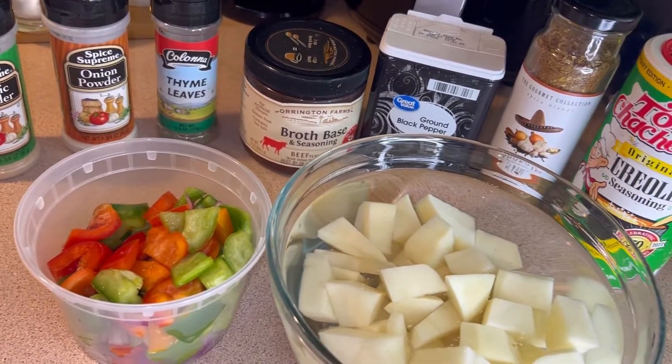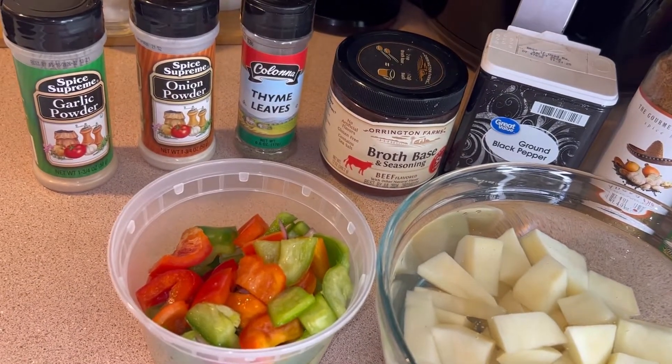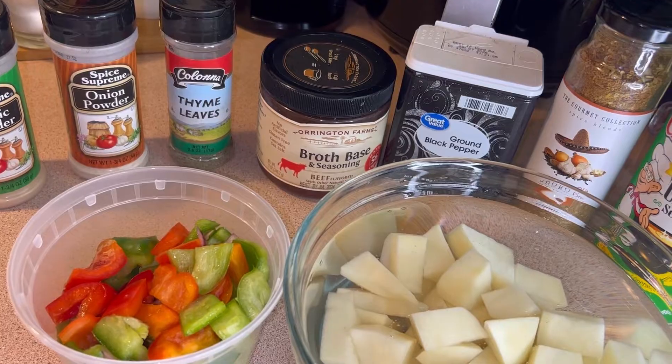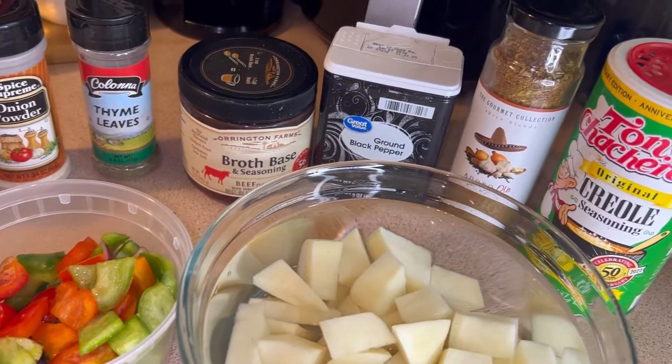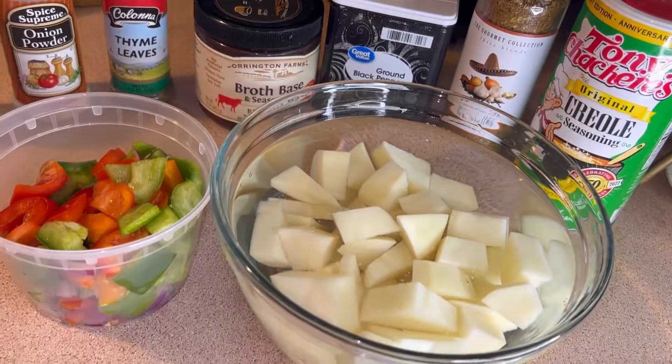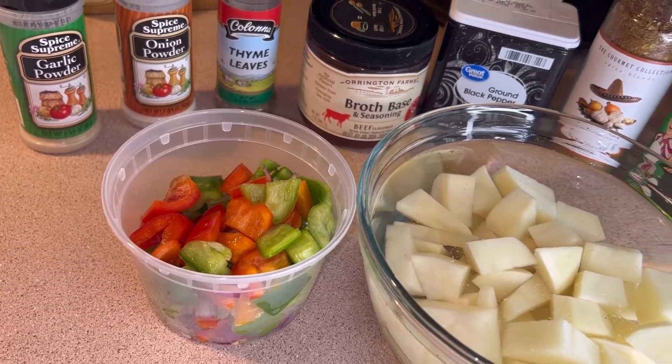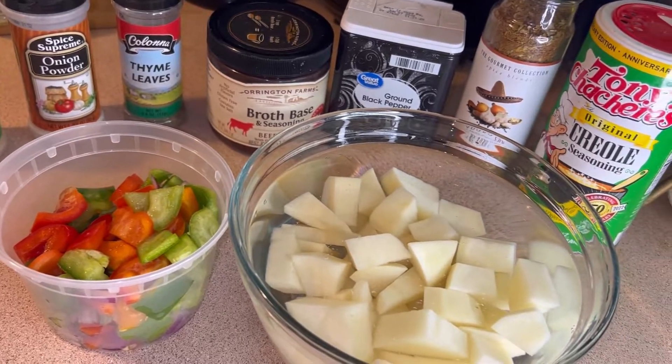Okay guys, these are some of our ingredients. I have garlic powder, onion powder, thyme leaves, beef broth seasoning, black pepper, adobo seasoning, Tony's. I got my potatoes and my mixed vegetables, onions, and bell peppers. And these are some of our ingredients, you guys.